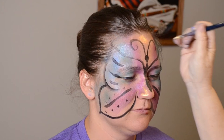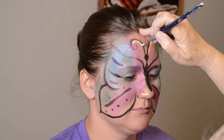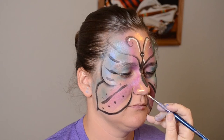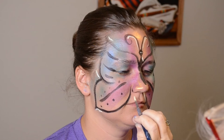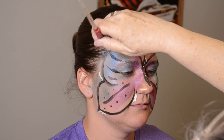I have switched to white. I draw in areas of highlight and some accents as well as to indicate motion. Switching to a light blue color, I am putting on dots and a few lines. I keep all of these accents on the inside of the butterfly wing.